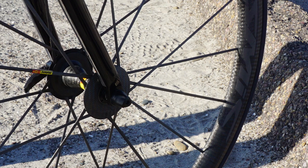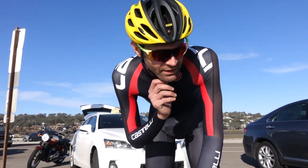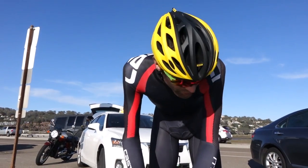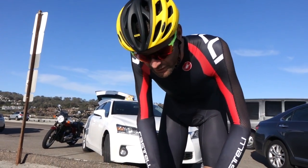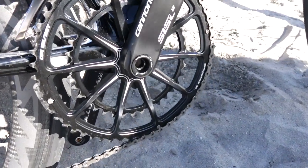We've got the Mavic Cosmic Ultimates wheels and tires. I've got the helmet as well, a little yellow in the shoes to match. We've got the PowerTap P1 pedals, and Cannondale's hologram cranks — it doesn't get much lighter than that.